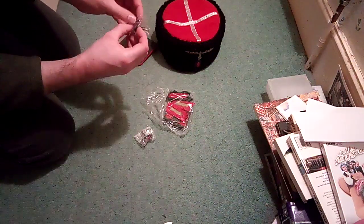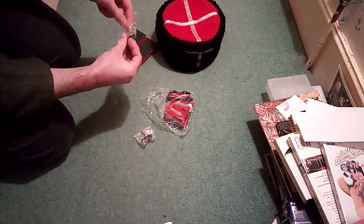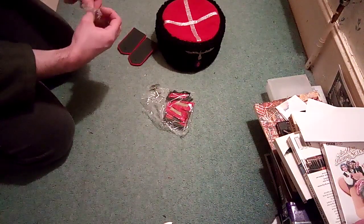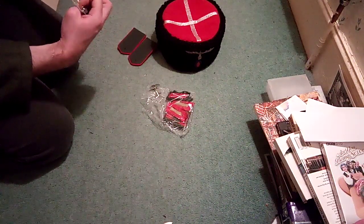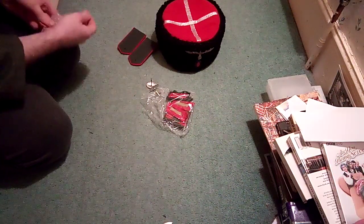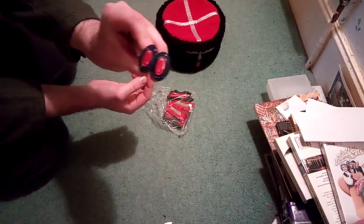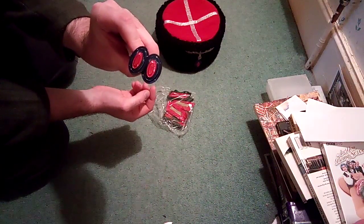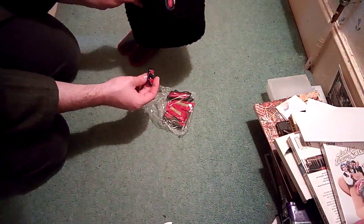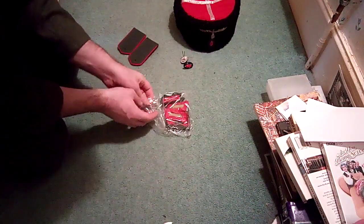Here we have two more Don Cossack cap cockades. I'm sure I ordered three but it might just be my memory. One of these is going to go on one of my field caps and another is going to go on my new Kubanka.